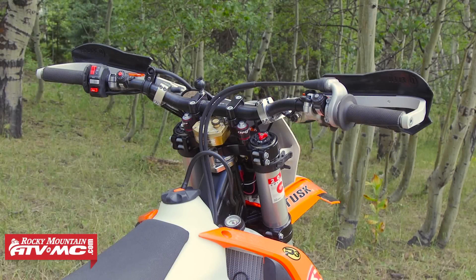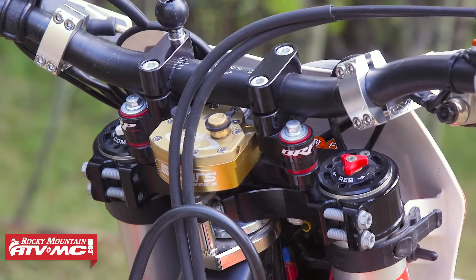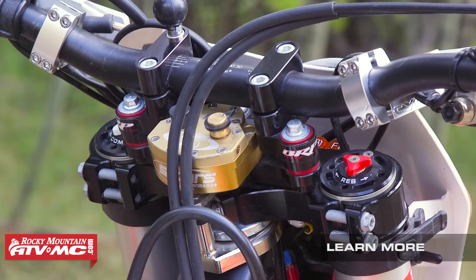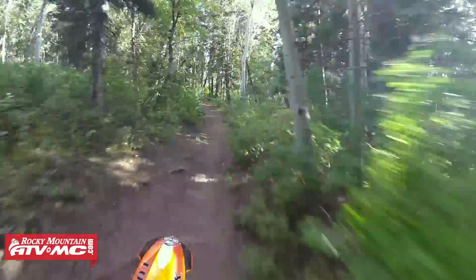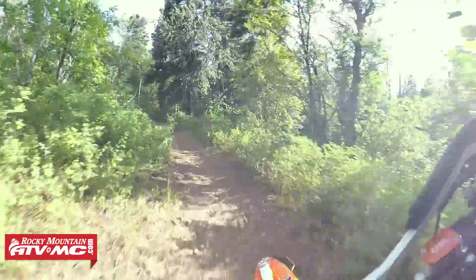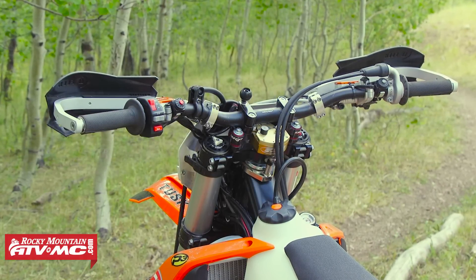Another really nice-to-have is the Scott's Stabilizer. This is an under-mount — it's kind of a collaboration between BRP and Scott's, and it's actually a rubber cushioned mount that sits right underneath the bar. Not only does it make your bike more calm in some of the high-speed stuff, but it also takes some of the vibration out of the bars. I also wanted to raise my bars a little bit, and this mount actually raises the bars a little under an inch. It makes the ergonomics just feel perfect for me.